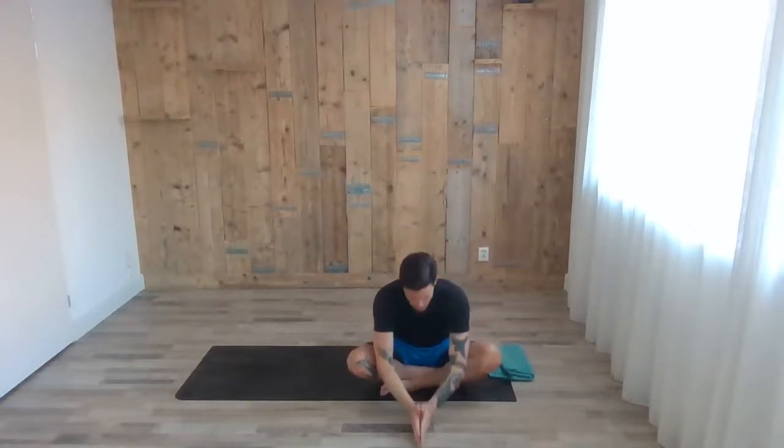Slowly, rub your palms together to create some heat. Cover your face with your palm and give a slow massage to your face — your forehead, your temple, your eyes. Gently and slowly remove your hands and you can open your eyes. Thank you very much for practicing with me this morning. Hope you enjoyed it and you all have a nice weekend. Namaste.